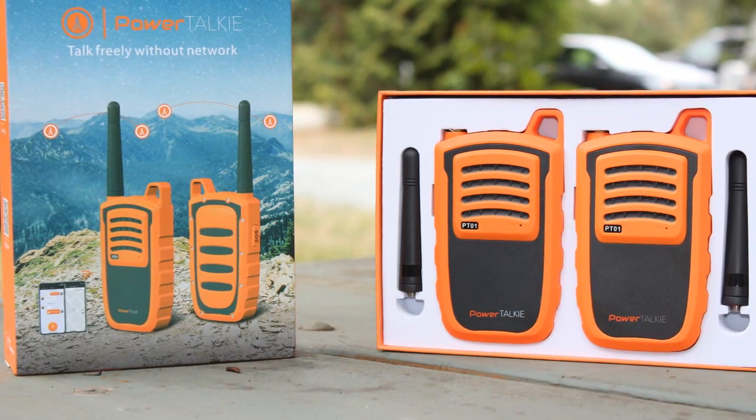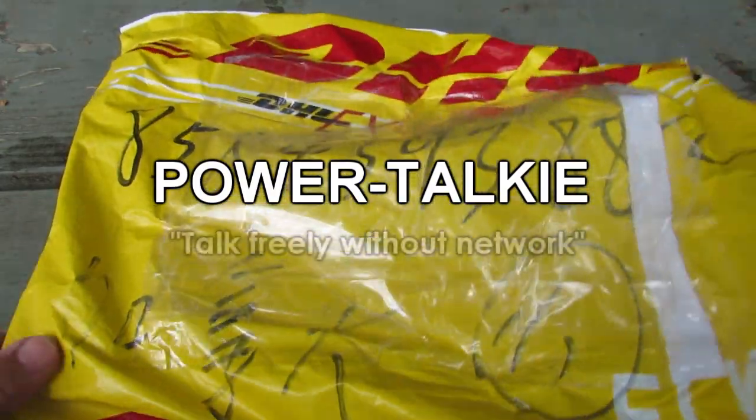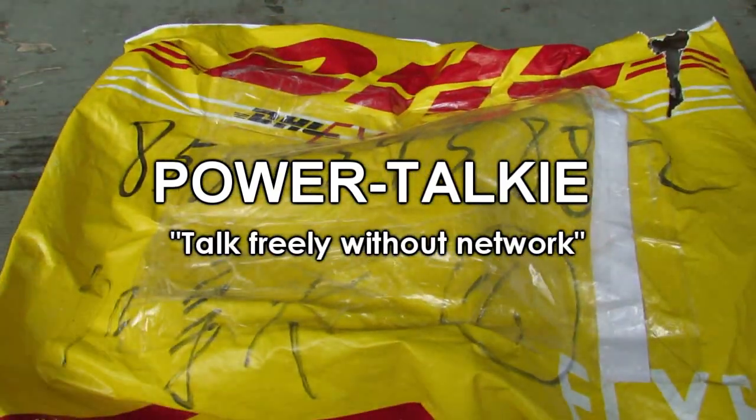Introducing a new way to communicate while off-grid, in the wilderness, or anywhere you do not have cell phone service and you do not want to pay for a satellite subscription.